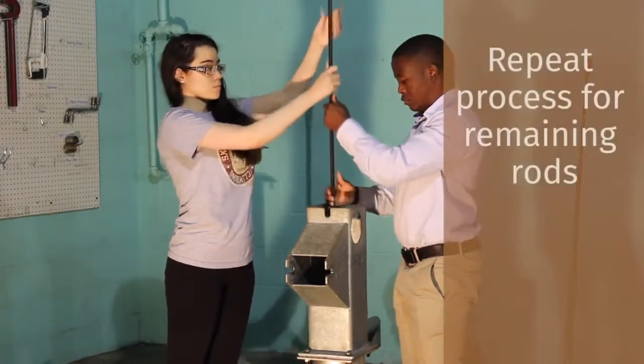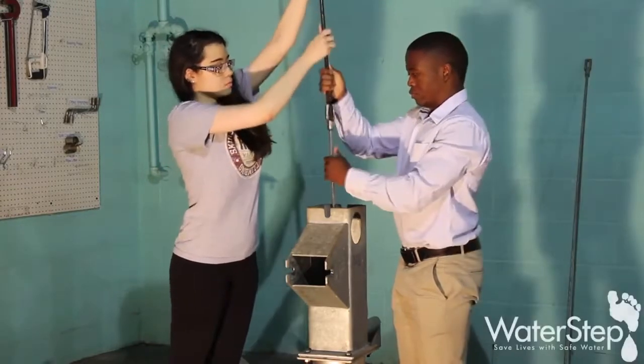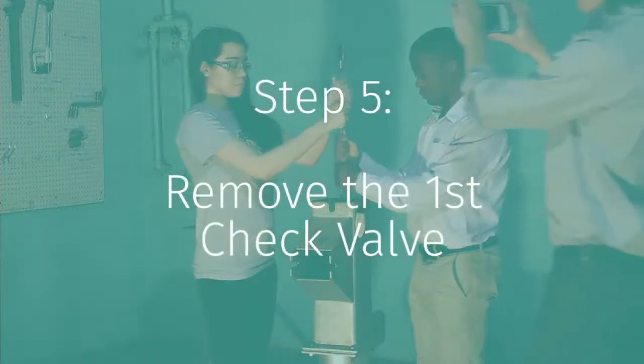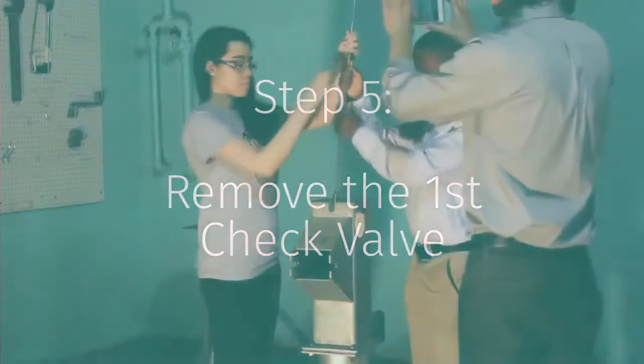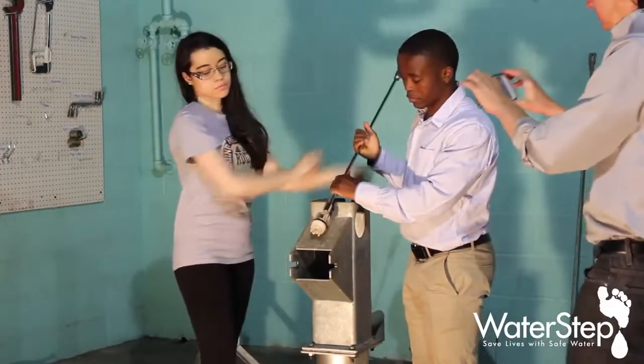So you just repeat the same process over and over again until you come to the bottom sucker rod. This sucker rod is the last one. It looks the same on the top but on the bottom is your first check valve.